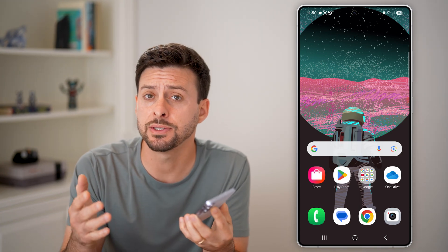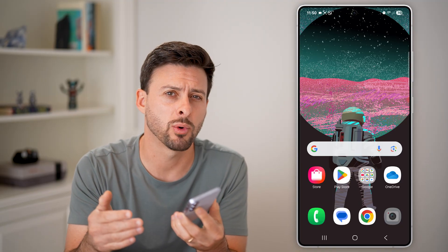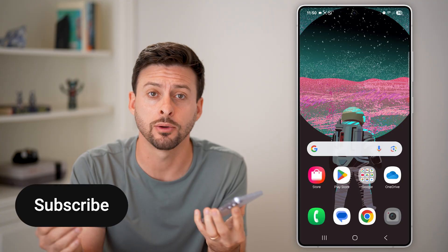Here's how to scan a Wi-Fi QR code on Android. If someone shared a QR code with you to connect to a Wi-Fi network, I'm going to show you how to connect to it really quickly.